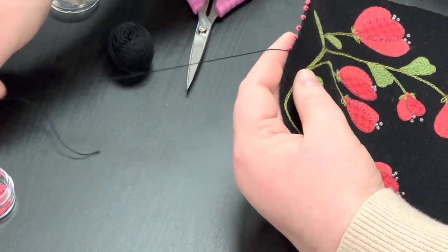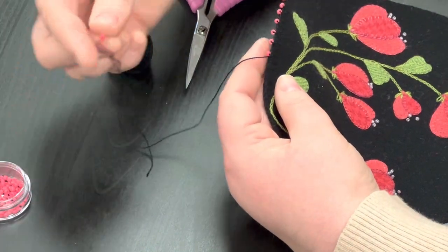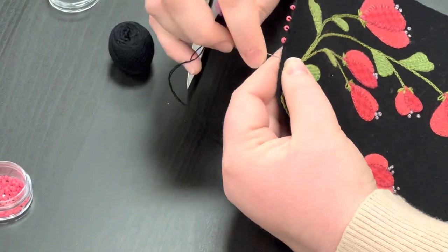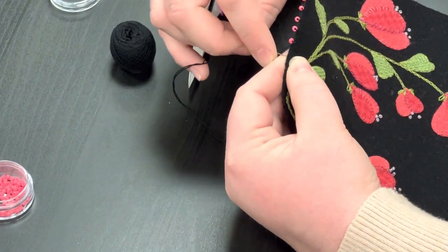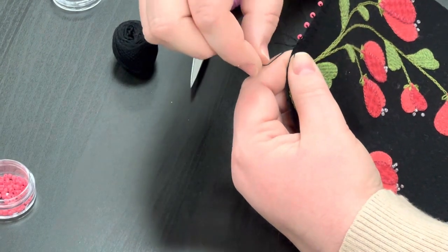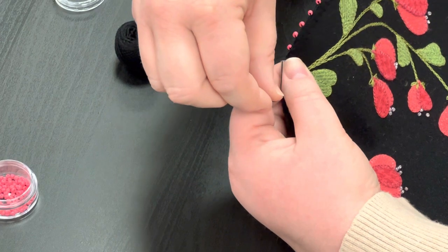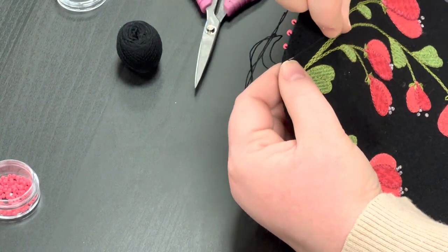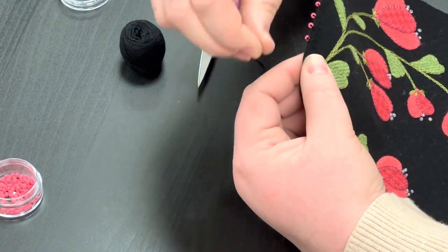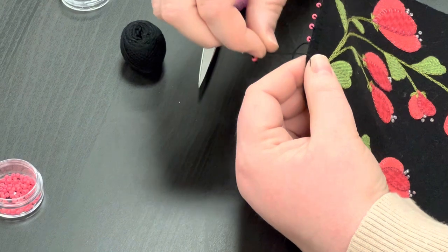I think the only thing that's going to catch you is the wrap. So string your bead, take a tiny little stitch, and then when you wrap, it goes away from the last bead, over the needle, and around. It's away and under the needle — that's your wrap. And it makes such a gorgeous edge.